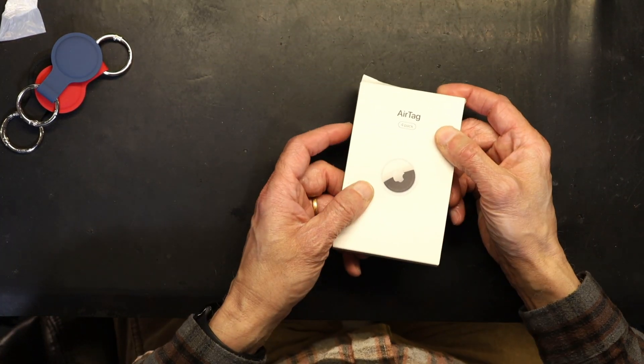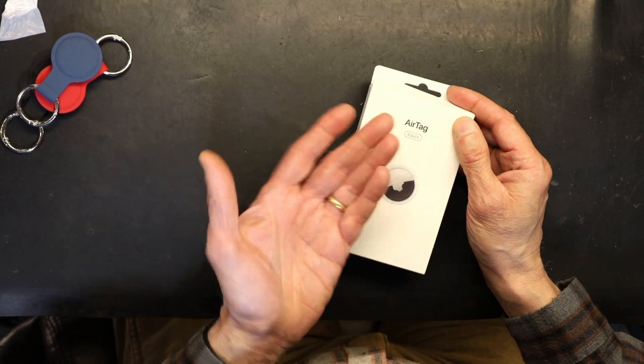Hello everyone. In this video I'm going to teach you how to use and program your Apple AirTags. AirTags are used to attach to your keys, wallet, or whatever you lose easily. With the AirTag you can find the location using your iPhone, or you can press a button in your iPhone and make the AirTag beep so you can tell where it is. The AirTag comes in a box, usually single or four pack — this is a four pack.